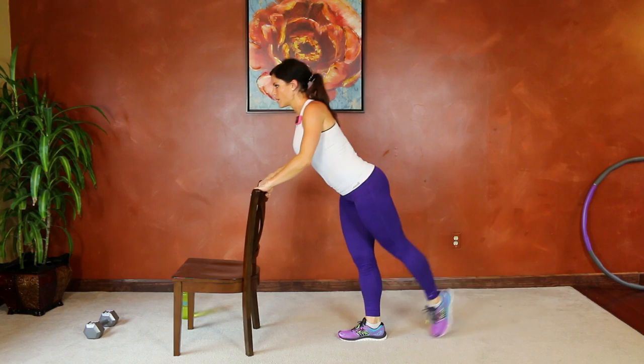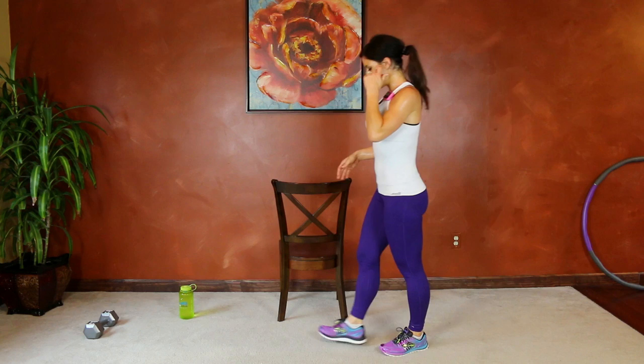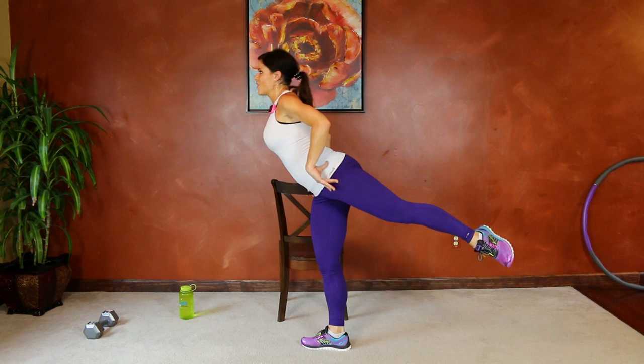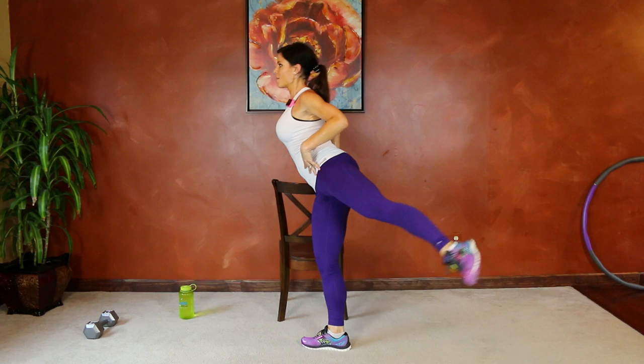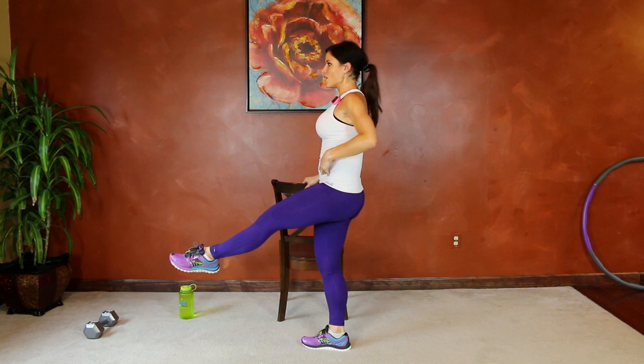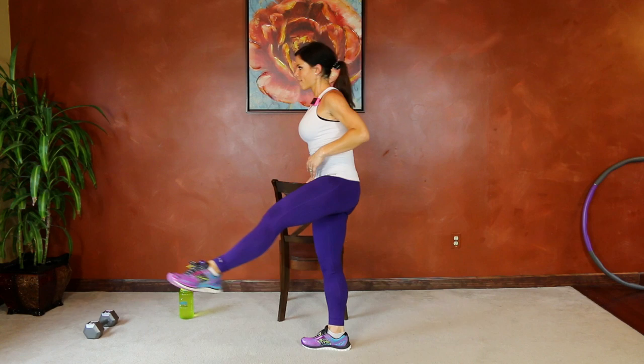Next we have standing leg circles. I'm going to put the chair to the side, using it for balance — core stays tight. We're going to extend our leg in front of us, try and keep it at whatever height you just lifted to, bring it out to the side, and then out behind you, then reverse. Use those core muscles — out, back, behind. Try and keep the core still and working, keep that foot at the same level throughout the movement. You're going to feel it in your legs and your core.